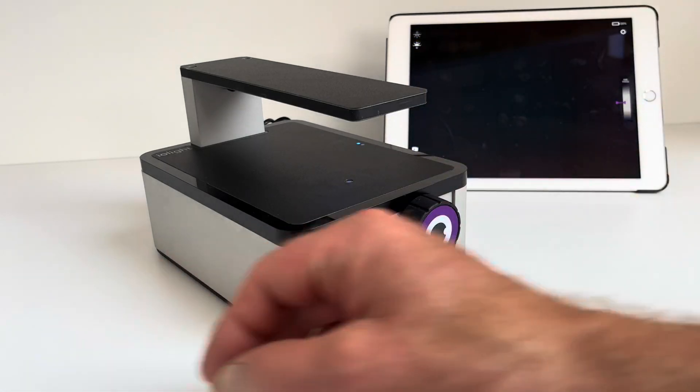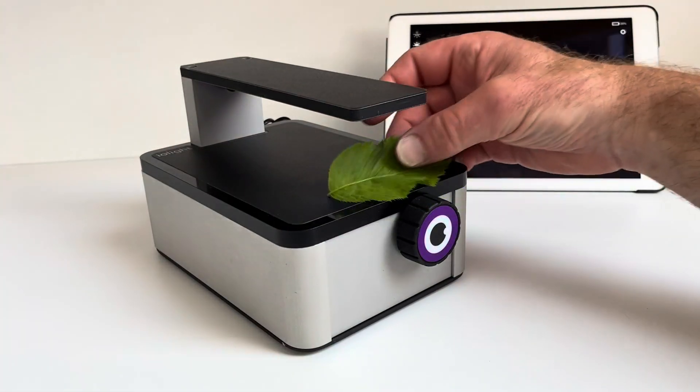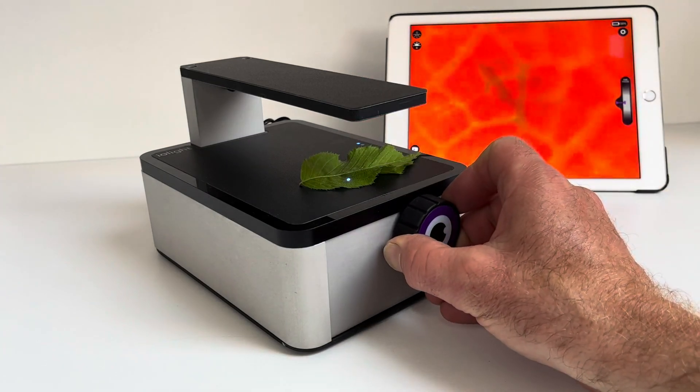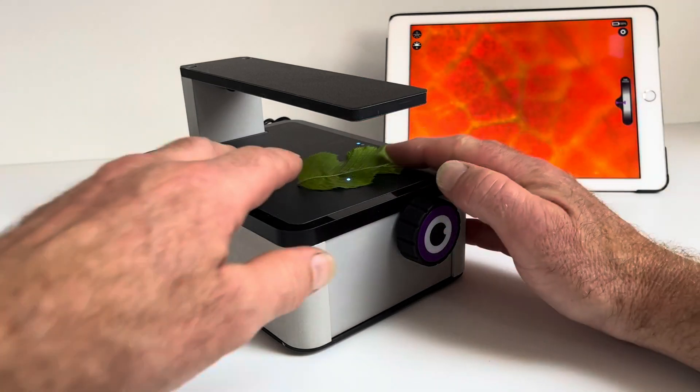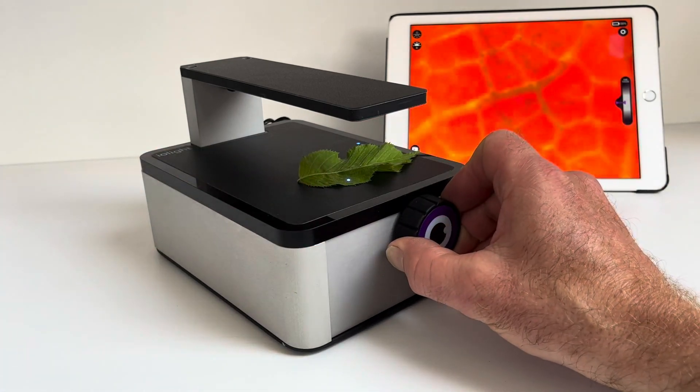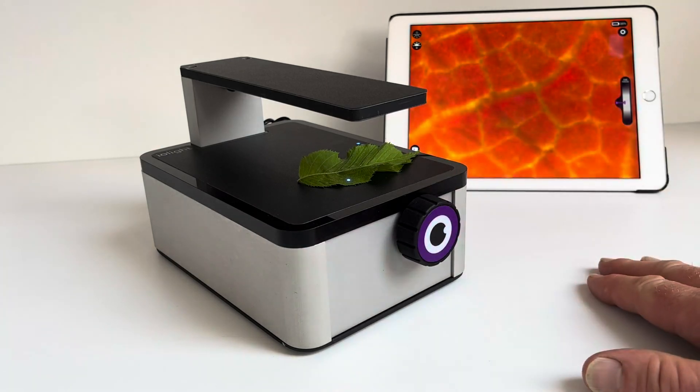Let's have a look at a completely different sample. This is a leaf I picked out of the hedge a minute ago. You can see the red fluorescence from the chlorophyll and the veins, and you can see the red fluorescence slowly dying as it bleaches in the blue light.